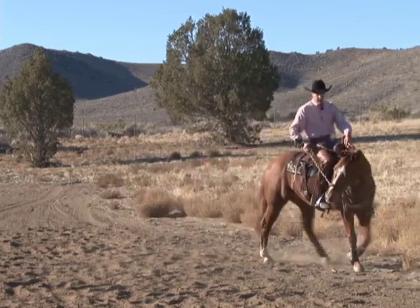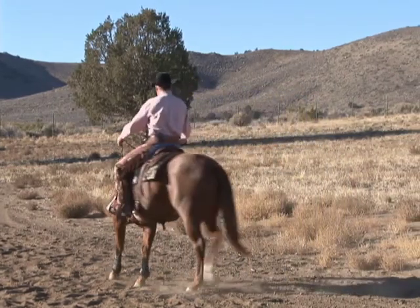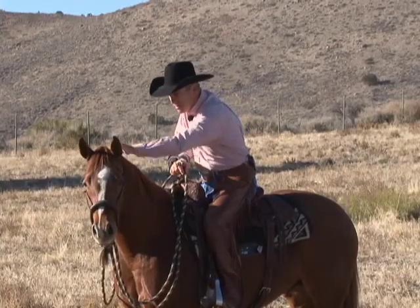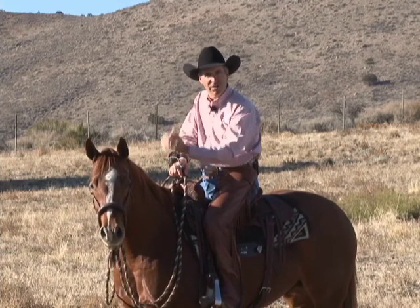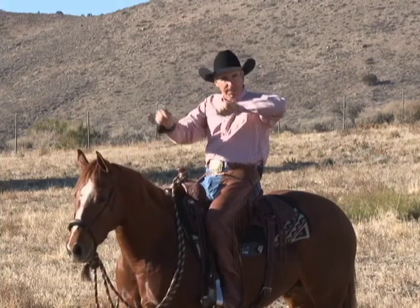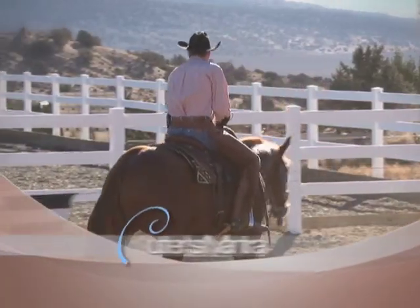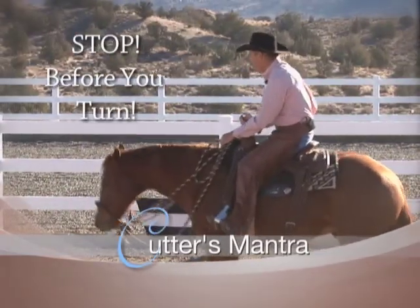There's always a tendency for horses to get stiff and bracy, so the suppling exercises here become really important. This is the essence of a cow horse turn — drawing that horse back, loading up that hind end like a spring, and then releasing that horse. Make sure you see that eye in the direction in which your horse is going: direct rein, neck rein, outside leg. And remember the cutter's mantra: you've got to stop before you turn.